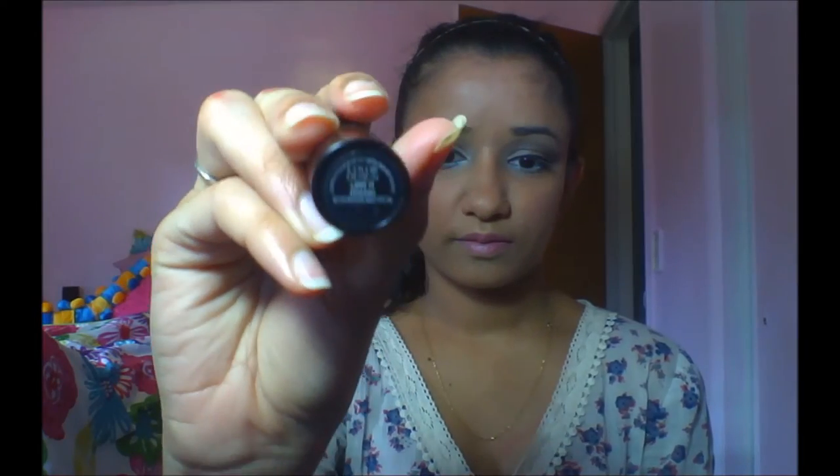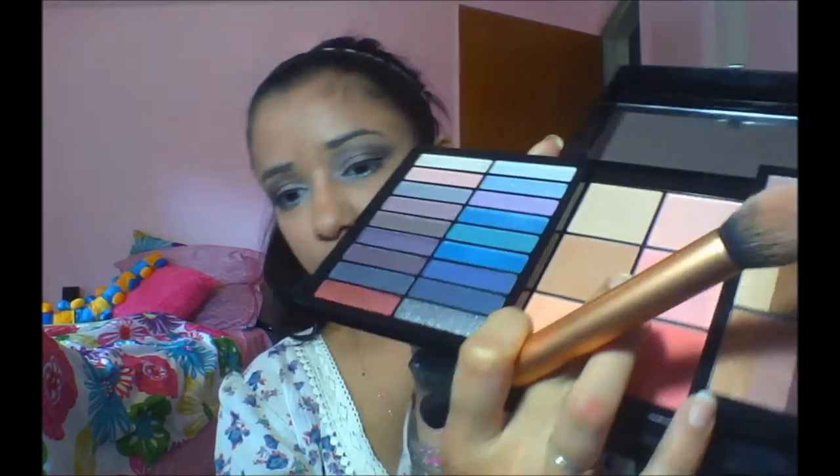I use a Lancôme lipstick — I can't remember the shade number — and from the same palette I use a coral peachy color and apply it on the apples of my cheeks as blush. That's it guys, talk to you later!